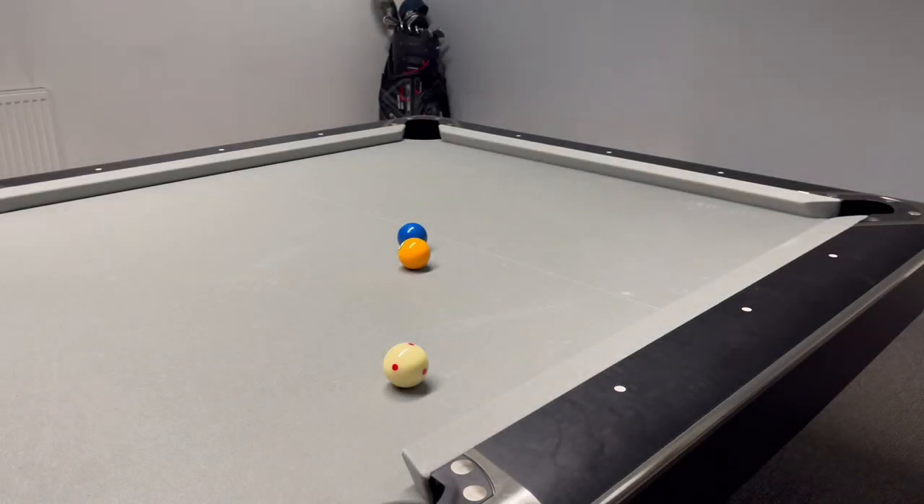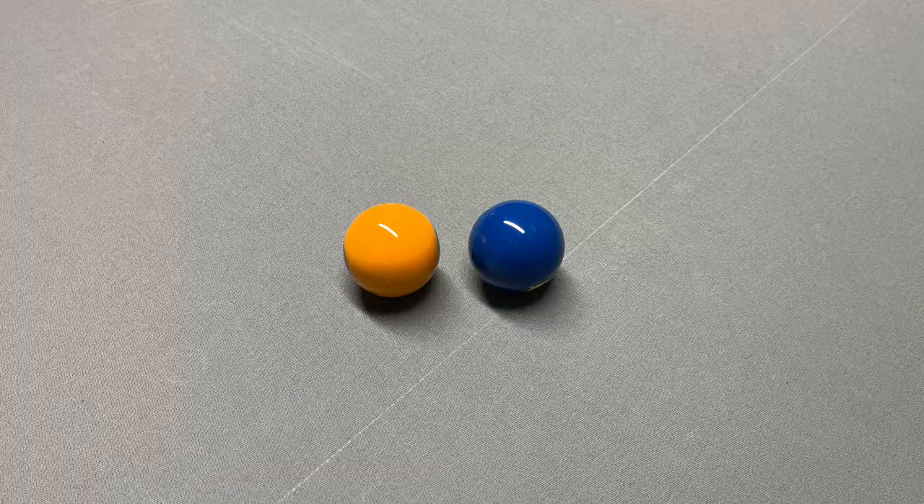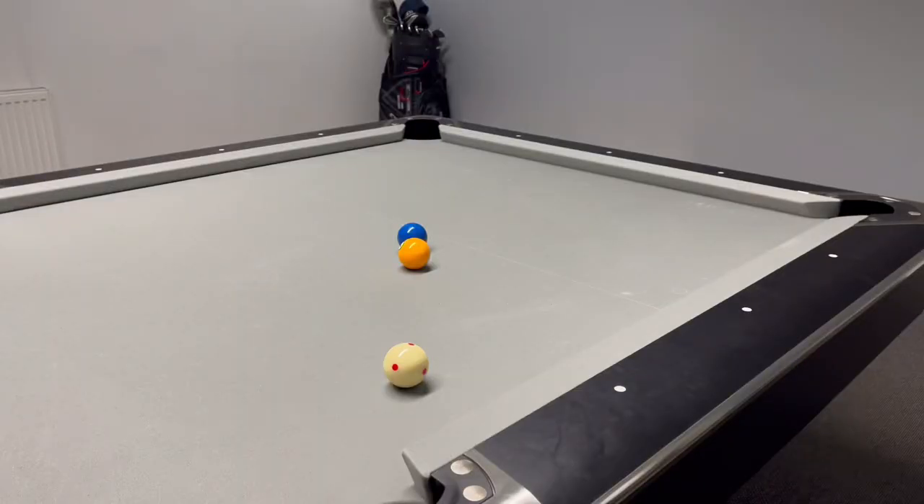Let me show you what goes on when we've got a little bit of gap between the balls and what we need to do. So here we have a combination. As you can see, the one ball — if I hit that dead straight onto the blue two — the blue two ball would hit roughly here. What I've done is I've set the cue ball up in a dead straight line through the one ball and the pocket. So if I need to pot the blue two, I've got to aim on the right side of the yellow one ball to make the combination. You've just seen a normal combination when the gap is pretty decent in between both balls.